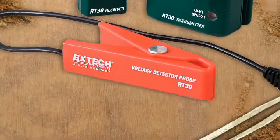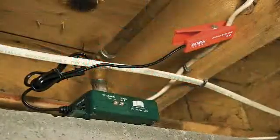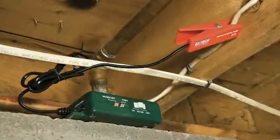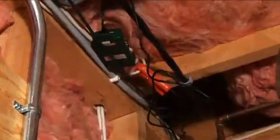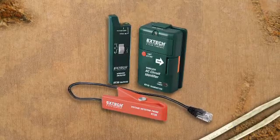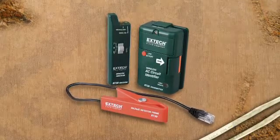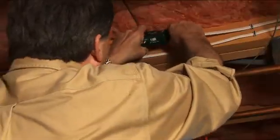The RT30 also comes with an external non-contact voltage detector clamp probe for identifying circuits in awkward or hard-to-reach areas, or where the transmitter unit can't fit by clamping directly to the cable. The RT30 comes complete with transmitter and receiver units, remote clamp-on probe, batteries, and case.